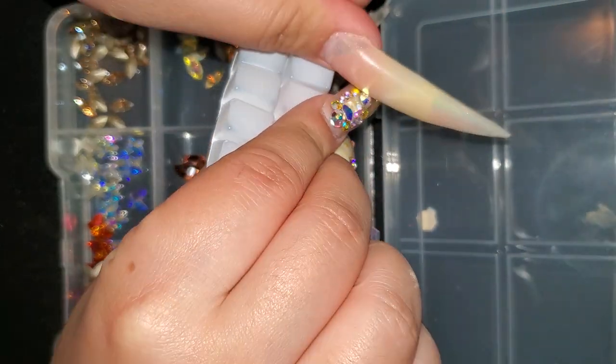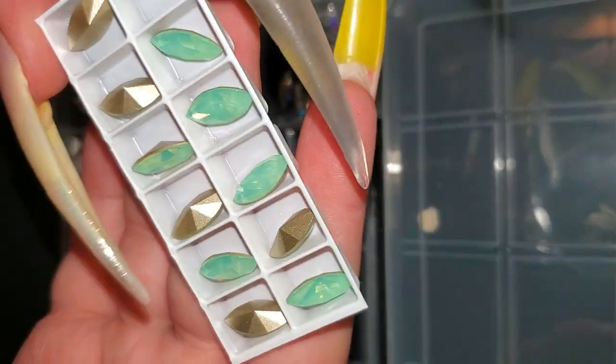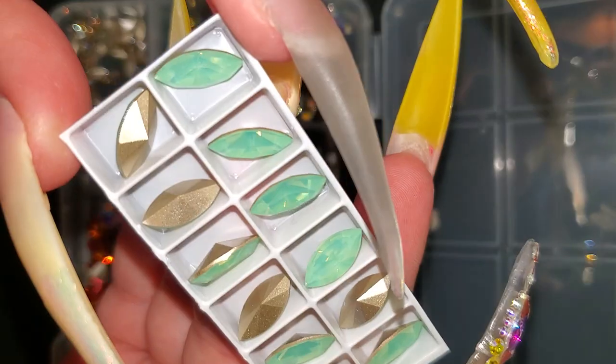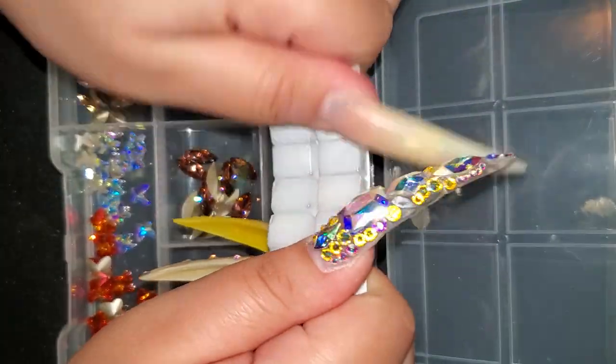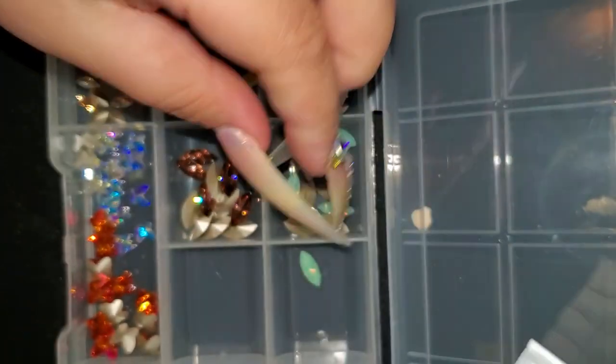And this is for my personal collection. These are Crystal Light Opal. They're so pretty. They're the same size — 15 by 7mm — because my friends love them big, and so do I.